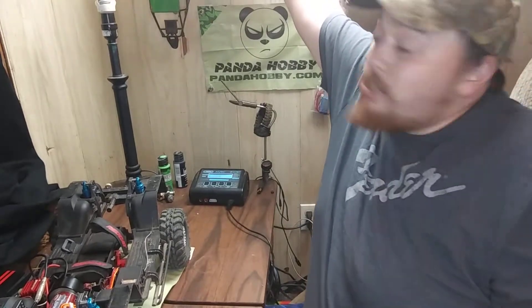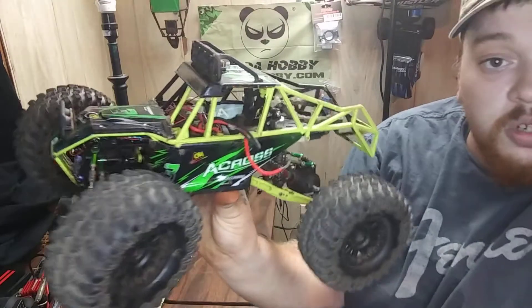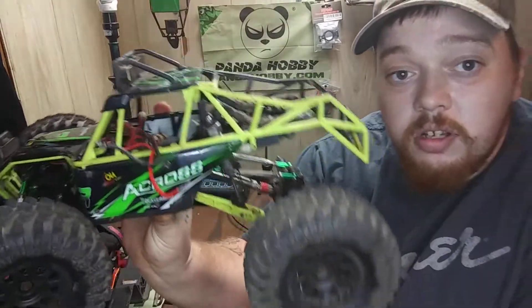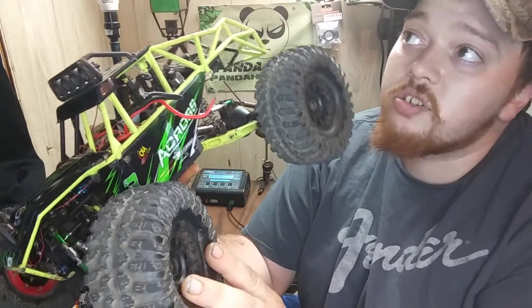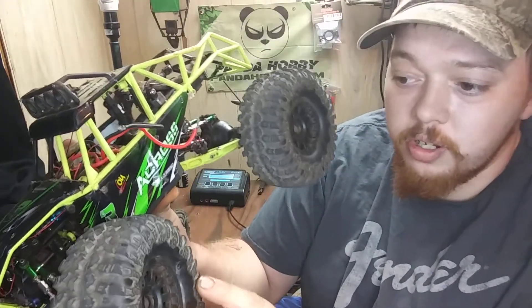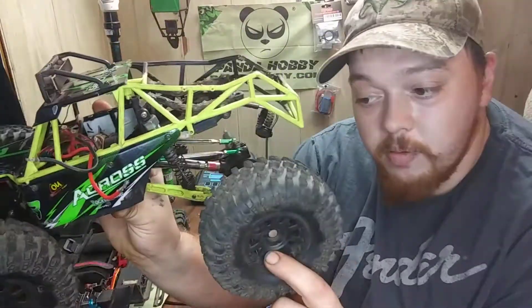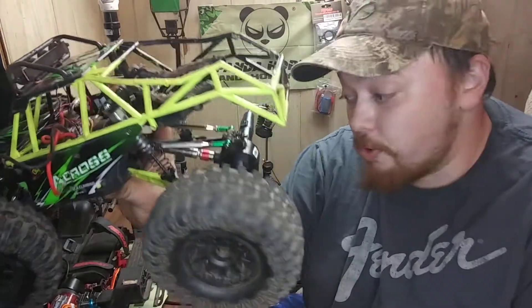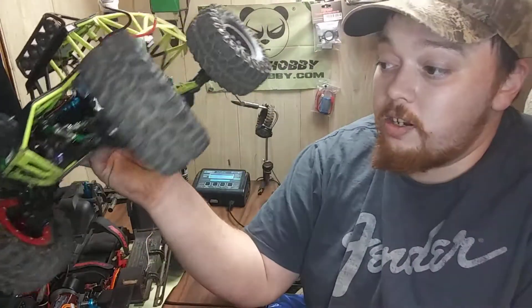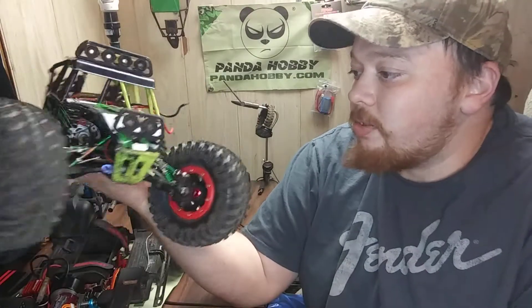I'll do a collection video in a few on everything. My WL Toys 12428 — I've currently got 2.2 All Stars from Amazon, they were $30. I do have a problem with these: the hubs on the inside are so weak. I ran this twice with a brushed motor and they cracked.